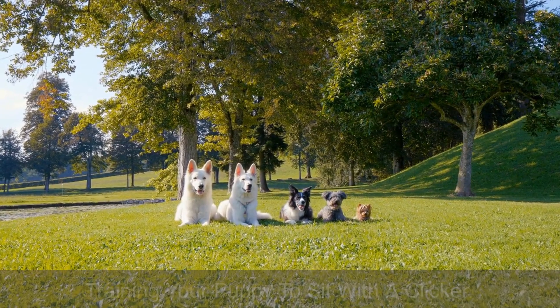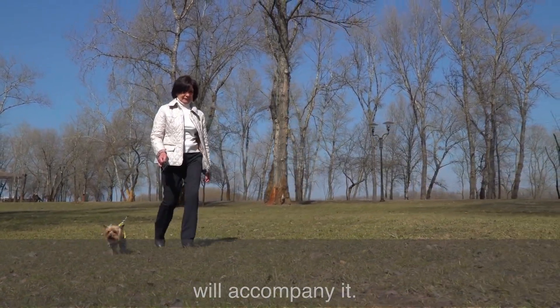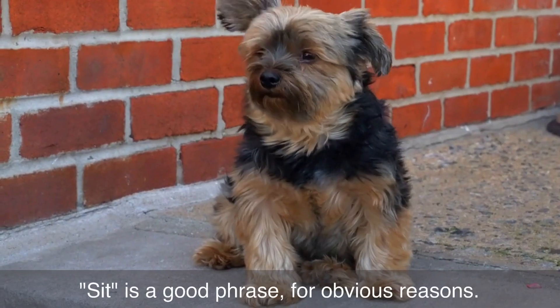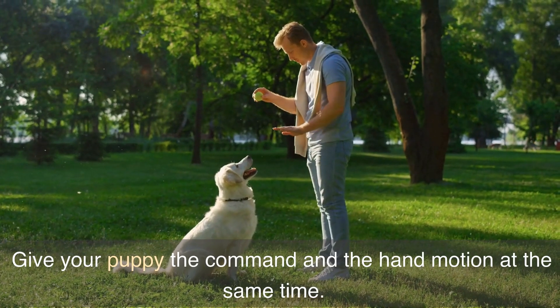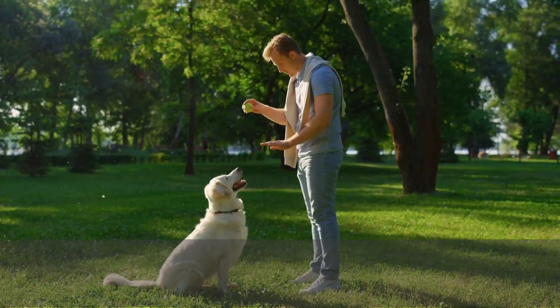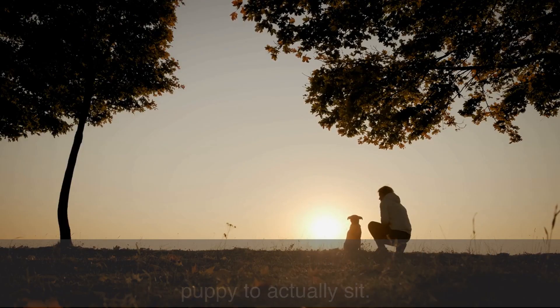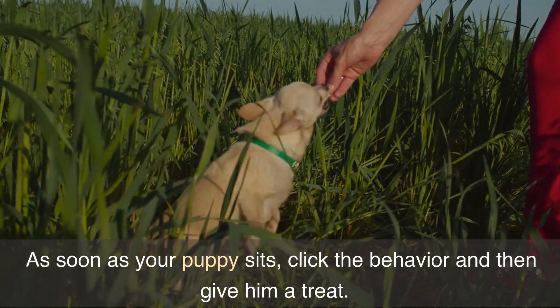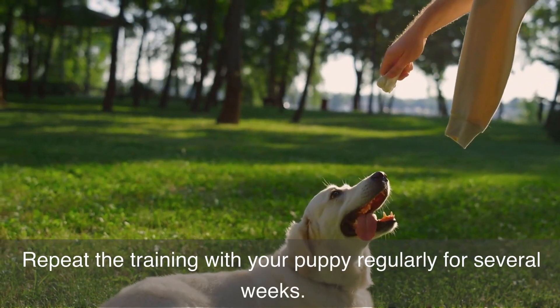Training your puppy to sit with a clicker: choose your cue word or phrase and a hand motion that will accompany it — 'sit' is a good phrase for obvious reasons. Give your puppy the command and the hand motion at the same time. You will probably have to do this repeatedly to get the puppy to actually sit. As soon as your puppy sits, click the behavior and then give him a treat.